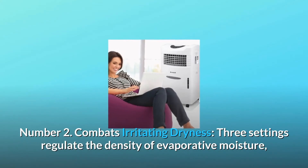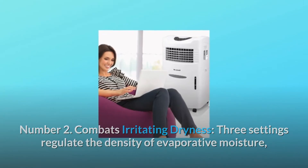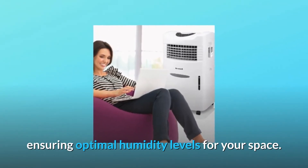Number 2: Combats irritating dryness. Three settings regulate the density of evaporative moisture, ensuring optimal humidity levels for your space.